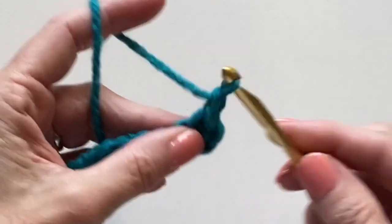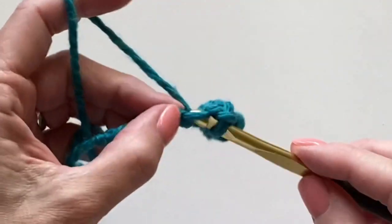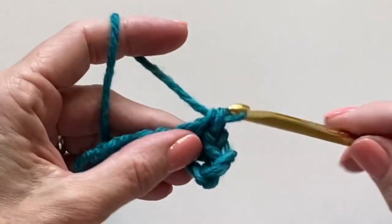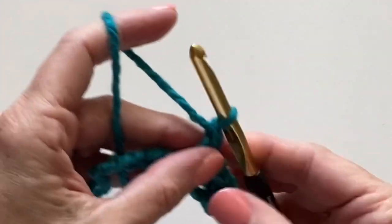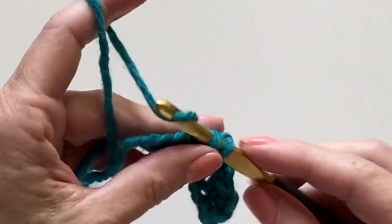Chain one, skip one, single crochet into the next. Chain one, skip one, single crochet into the next.